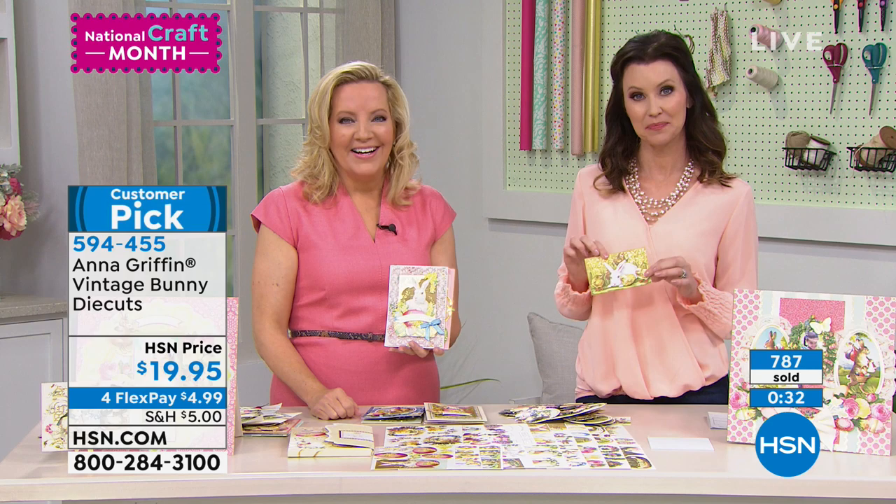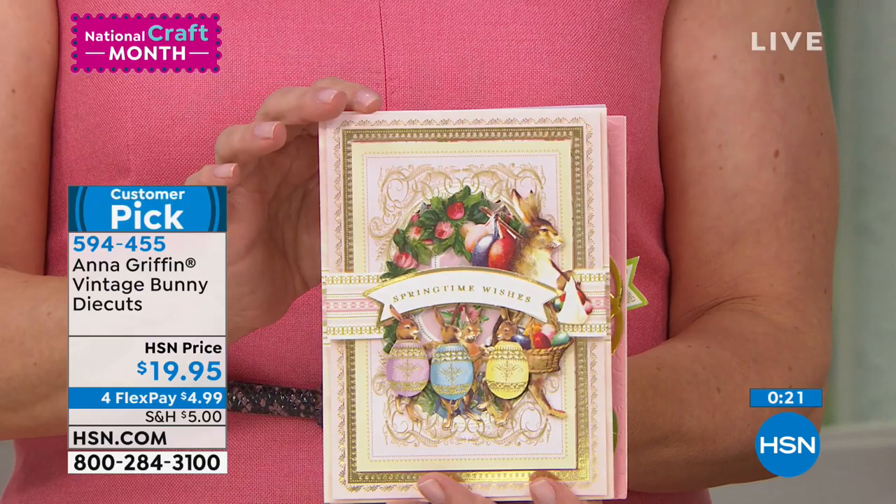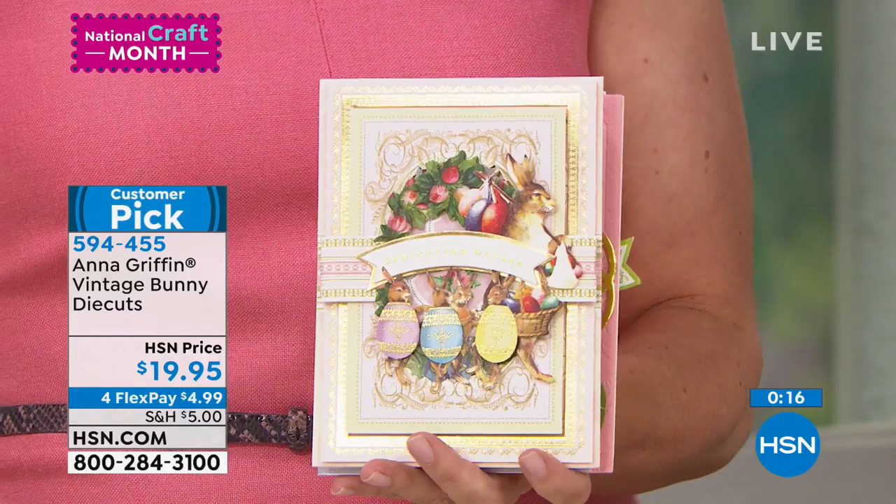I do wish you'd come out with a guillotine that would cut 12 by 12 paper. Put that idea in your cap and see if you can come up with a bigger guillotine. You're full of great ideas, Karen! So we've got: bigger guillotine, sunflowers, and jonquils. All right, we're taking notes. Thanks, Karen, for calling in.